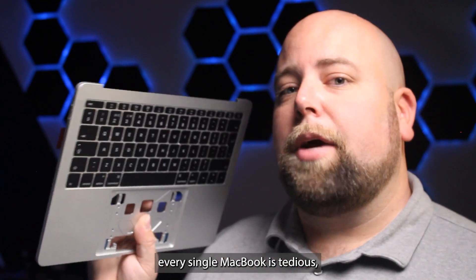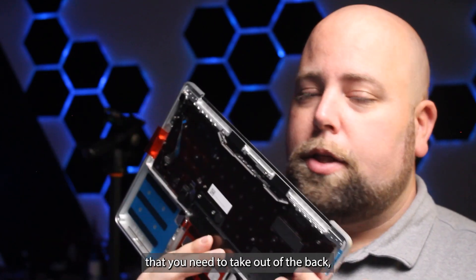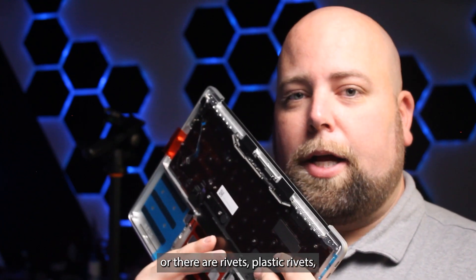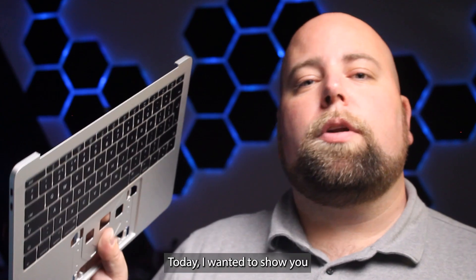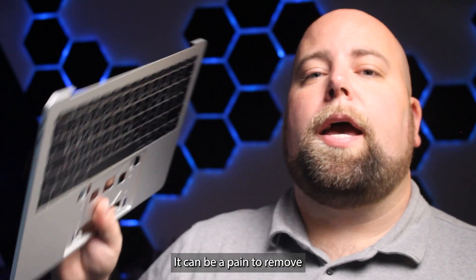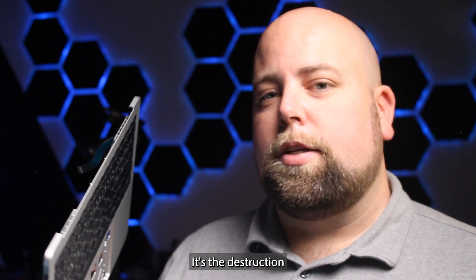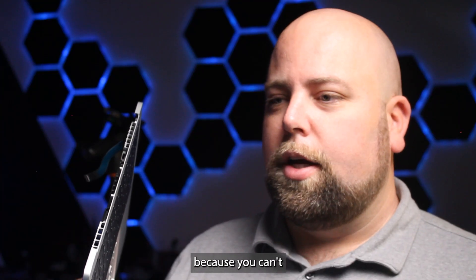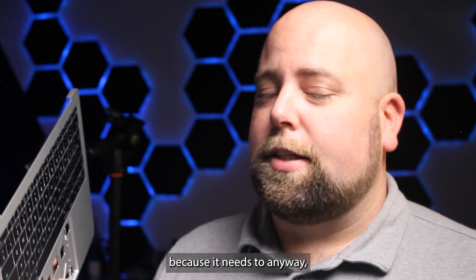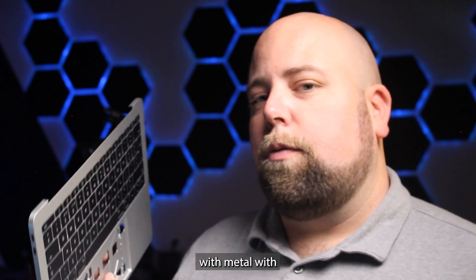Replacing the keyboard on almost every single MacBook is tedious, and if you've ever tried to do it, you've probably run into a few problems — either there are so many screws to remove from the back, or there are rivets: plastic rivets, and sometimes metal rivets. Today I wanted to show you some tips and tricks when you encounter the metal rivets. It can be a pain to remove and replace them, but there's at least one enjoyable thing — the destruction of the old keyboard in the process, since you can't get it out cleanly with metal rivets. You're probably replacing it because it needs to anyway, so it really doesn't matter. Let me show you how I go about replacing keyboards with metal rivets.